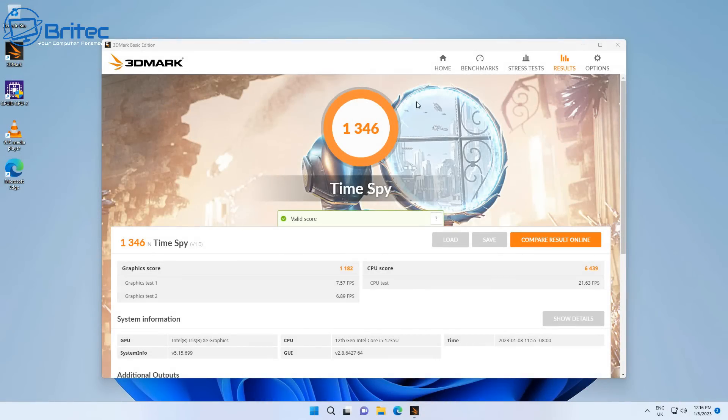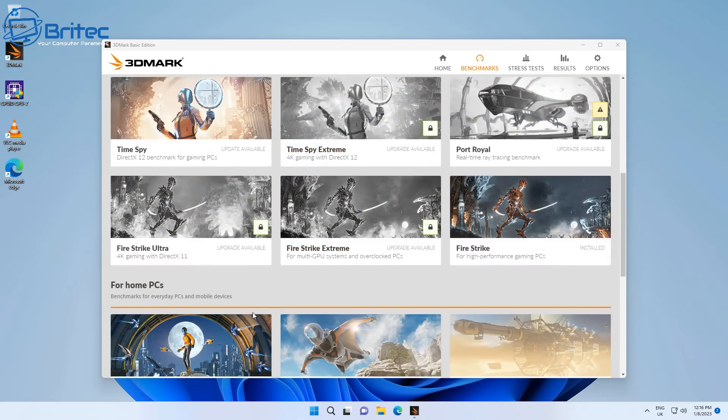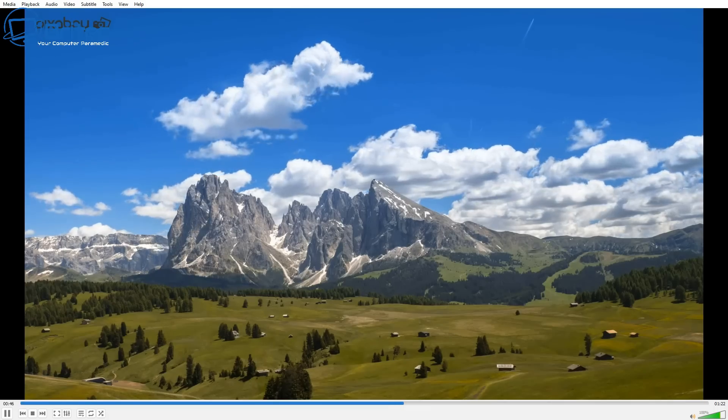I'm pretty impressed with that. Moving on to 3DMark TimeSpy — a score of 1346, which is pretty impressive. Then the GPU Night Raid score is 13,413, all about the GPU performance — pretty good there.